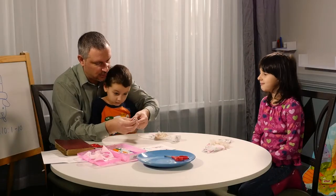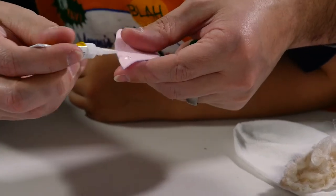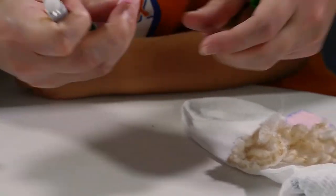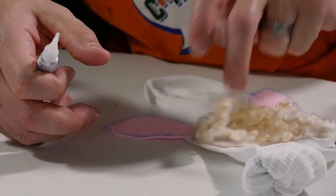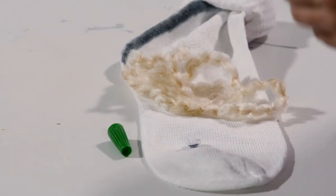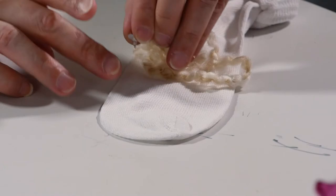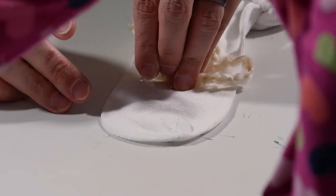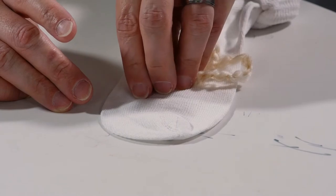I'm gonna get some of the super, super sticky glue and clear on the other ear like that. Claire, be very careful with this super glue. Daddy, can you put that over there? This is not like your regular kind of play glue.